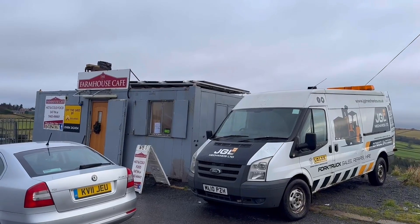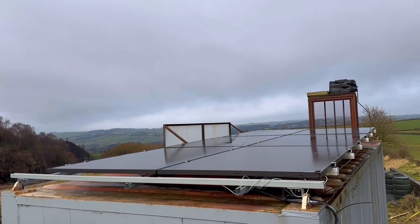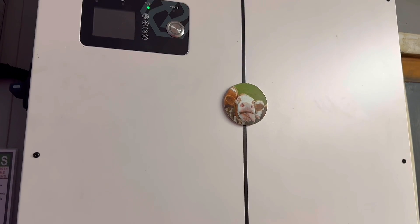It has no mains electrical connection because it would be too expensive in this remote location to get a mains cable to it. So what they've done, they've decided to go down the solar route and use the SunSync LifeLink to store that energy they're not using at any time within the café, meaning they are completely off-grid for electrical supply.